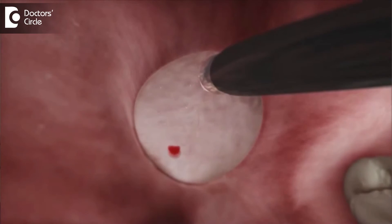We first remove the adenoid tissue using the coagulator mode, and in between, if there is any kind of microscopic bleed, it is controlled using the coagulator mode.